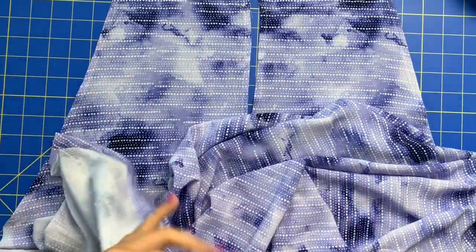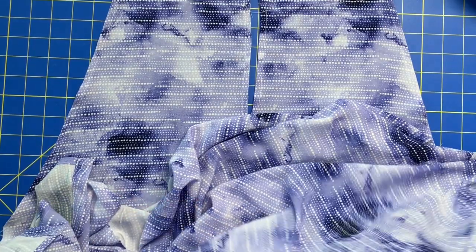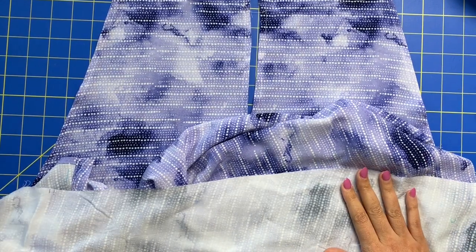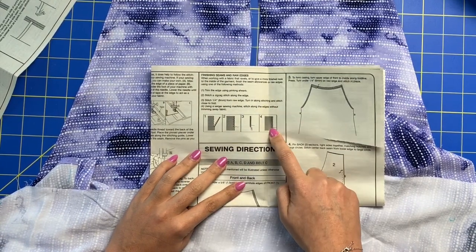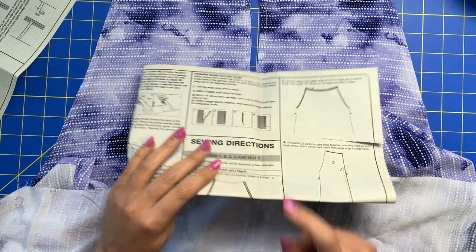I told you in the last video that I was going to teach you guys a method of finishing raw edges that was not covered in the instruction booklet. There's actually a fifth method known as French seams, and I'm going to show you guys how to do that today.